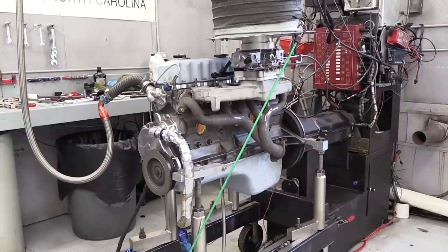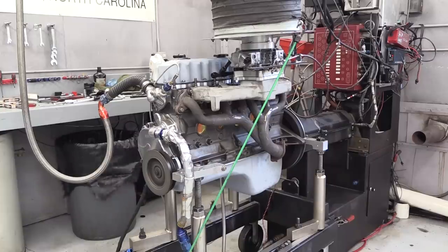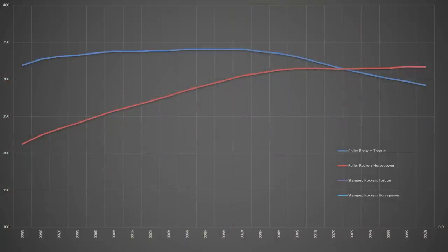Here's the dyno pull with the Harlan Sharp roller rockers and the stock exhaust headers bolted up. We got peaks of 340.4 pound-feet of torque at 4,500 rpm and 316.7 horsepower at 5,600 rpm. We ran the pull from 3,500 up to 5,700 rpm and the average was 326.3 pound-feet of torque and 284.6 horsepower. Not bad.